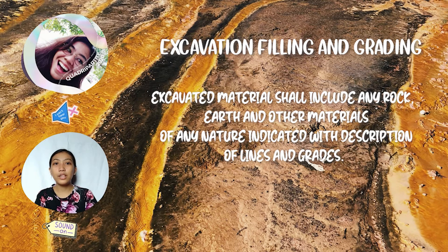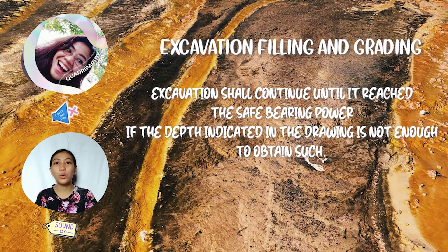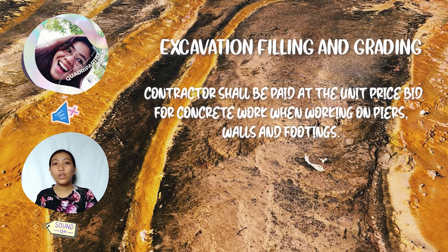Excavated material shall include any rock, earth, and other materials indicated within the described lines and grades. Excavation shall continue until it reaches the safe bearing capacity if the depth indicated in the drawing is not enough. The contractor shall be paid at the unit price bid for concrete work when working on piers, walls, and footings.